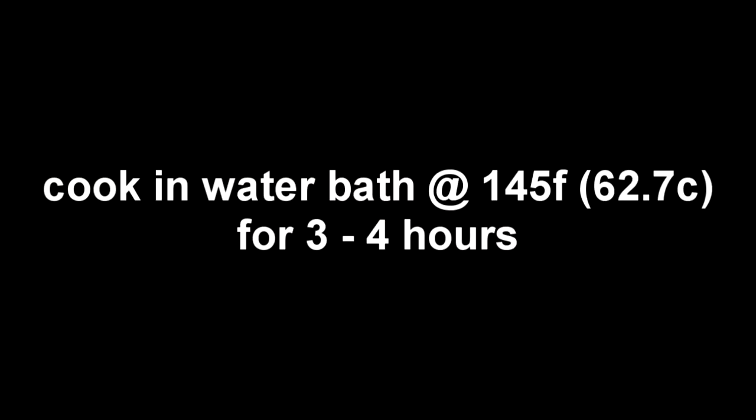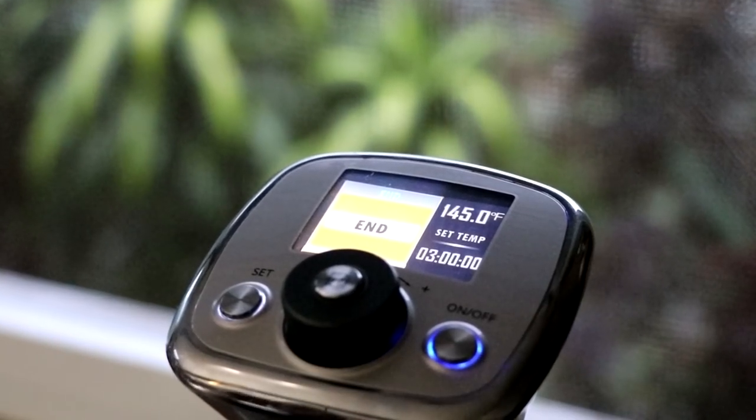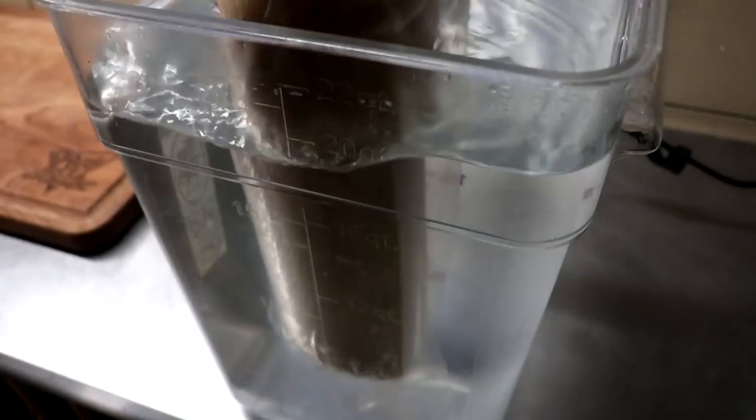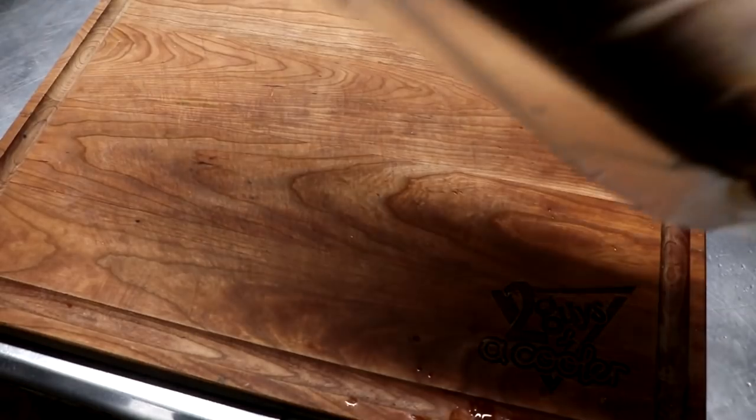We're going to cook this at 145 degrees Fahrenheit — 62.7 Celsius — for three to four hours, looking for an internal temperature of 145 Fahrenheit. The timer just went off, so let's pull it out of the bath and give it a slice and see what it tastes like.